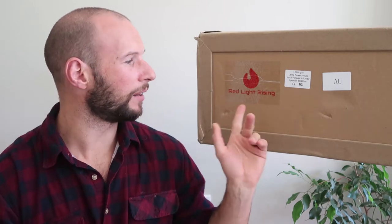This panel is the biggest unit that Red Light Rising sells — their full stack — and is 1.2 meters high. Red Light Rising is a new company on the red light scene. There are many now popping up, so be sure to subscribe to my channel because I'm hoping to review them all eventually.